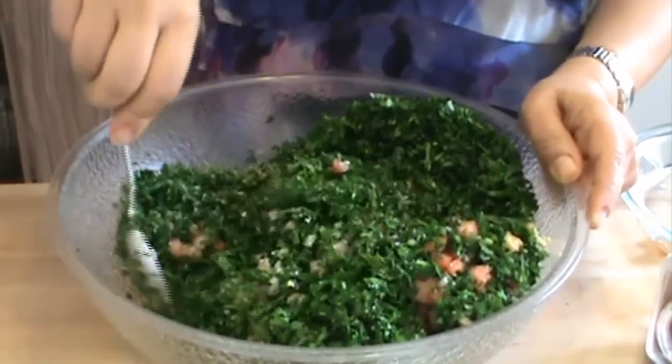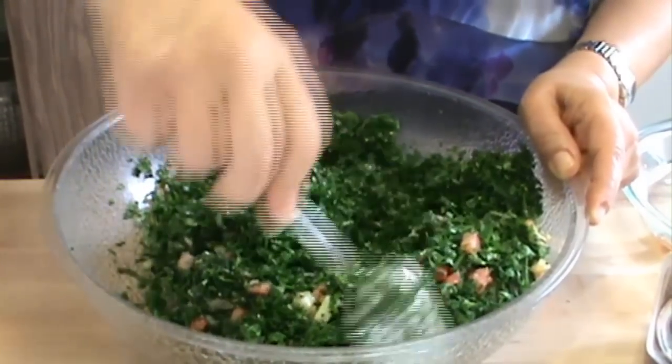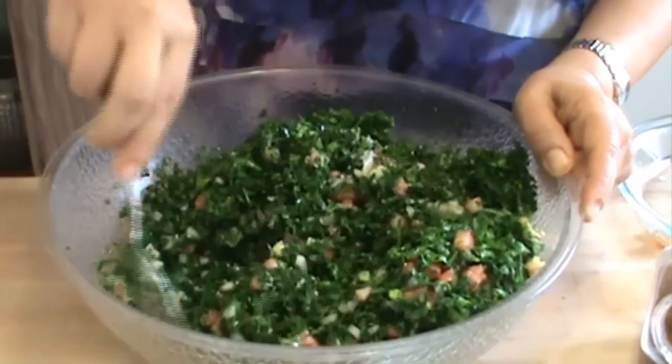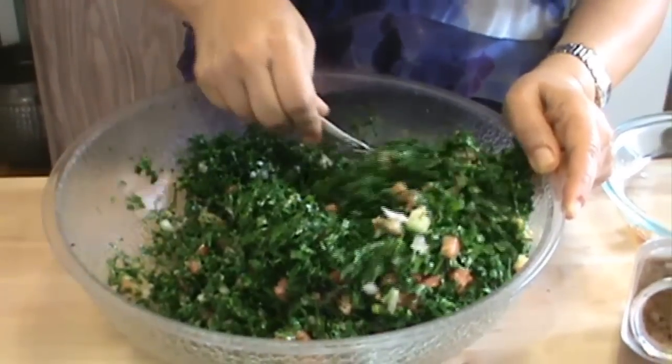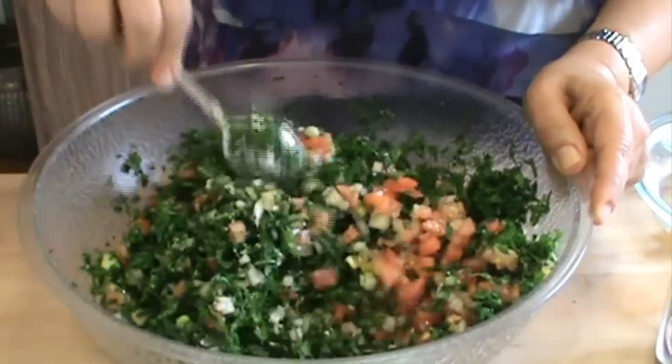By the way, tabbouleh — when you go to a Lebanese restaurant, this is the first item on the menu. And when you're inviting people to your home, if you don't have tabbouleh, it's like you're not offering much for your guests.